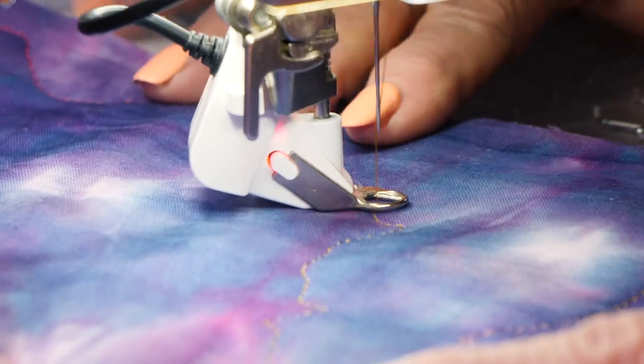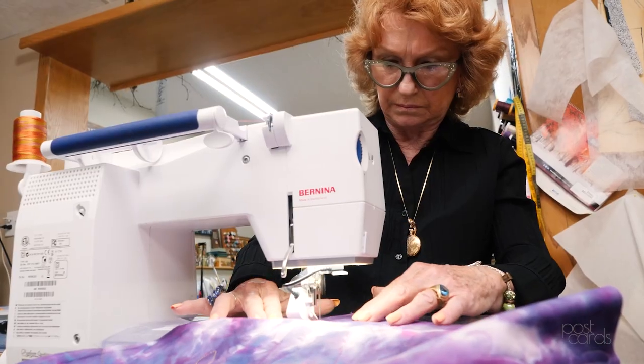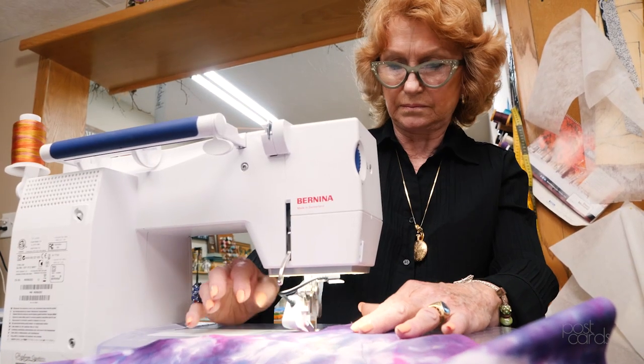I started quilting probably 17 years ago, and I think I probably started out as — I was going to say a normal quilter, but no. I started out kind of with optical illusions.